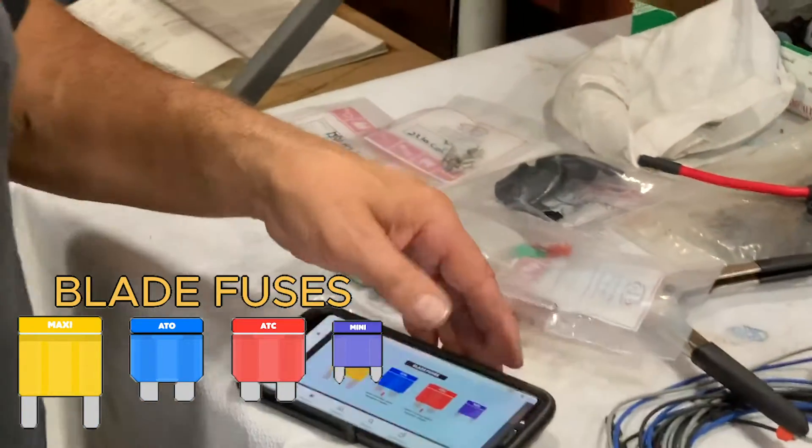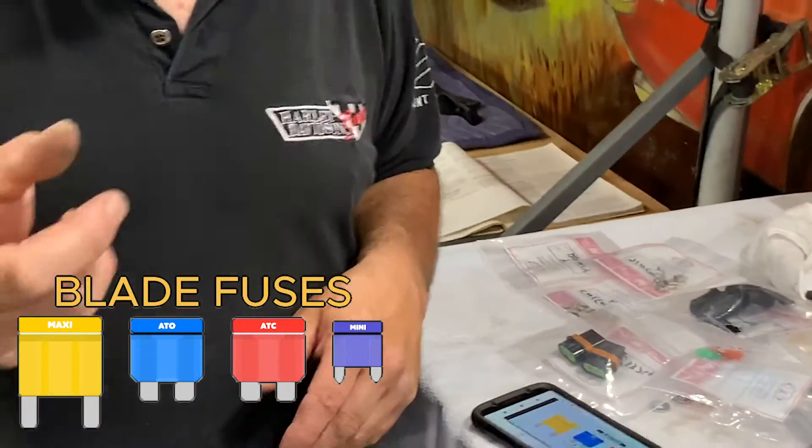Back in the old days, the 50s and 60s, those were glass tube fuses. The big problem with those is when you go to pry them out, it breaks the glass — and yeah, it's a pain in the neck. So this was a much better deal. Easier to pull them out — much easier.